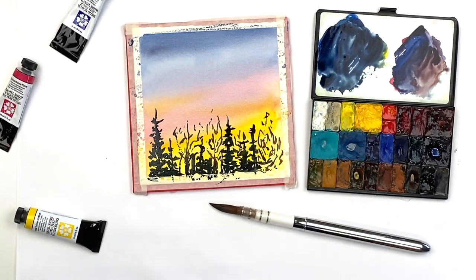We hope you love this brush as much as we do and would love to hear your experiences with it.